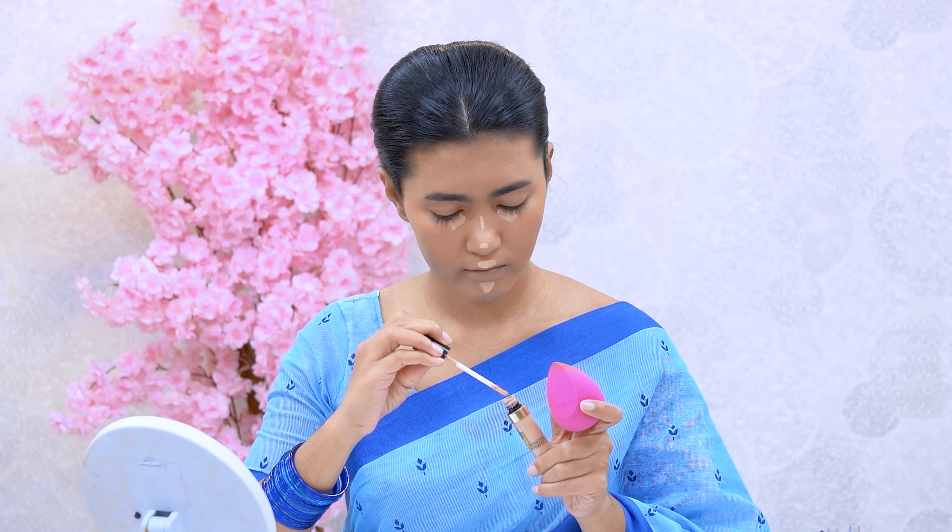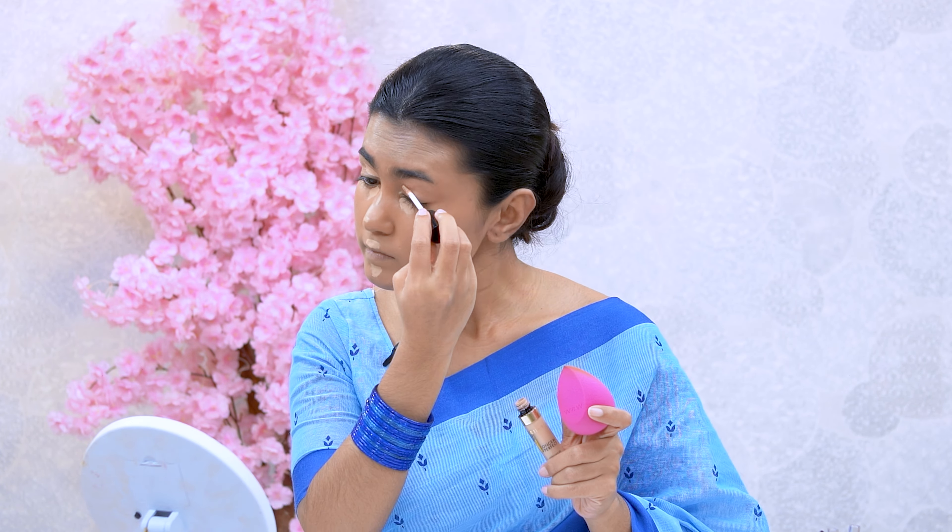So we follow the foundation with a natural finish. Then we will help it with the L'Oreal Conceal Plus Perfect long-wear concealer, applying our shade to the under-eye area of our face.